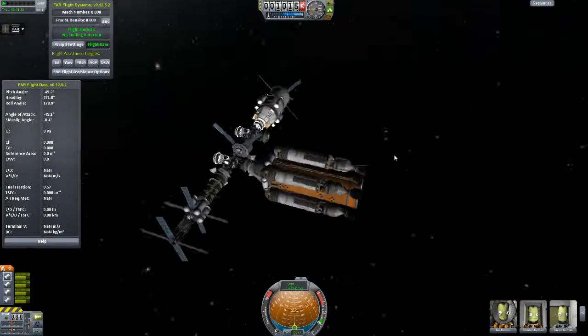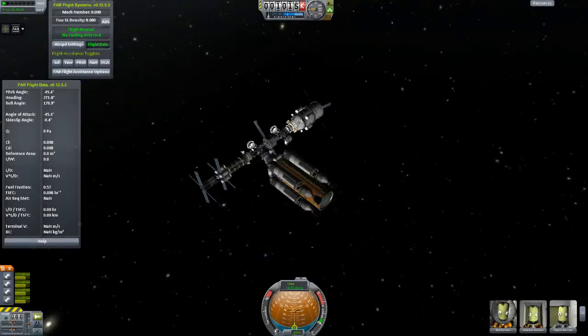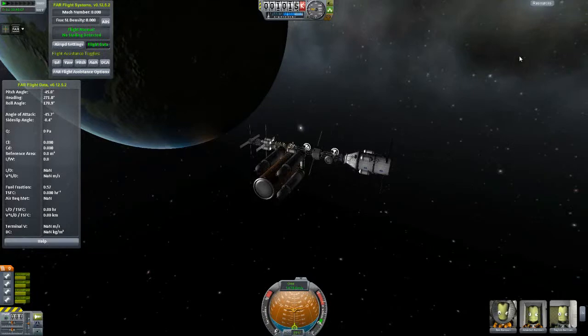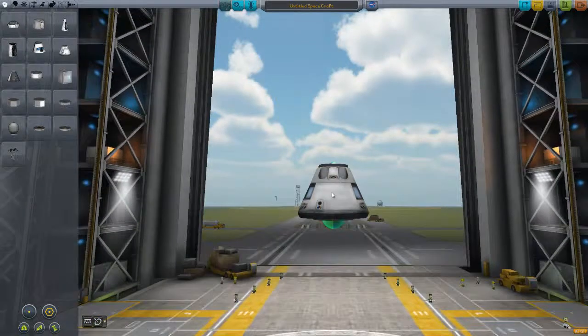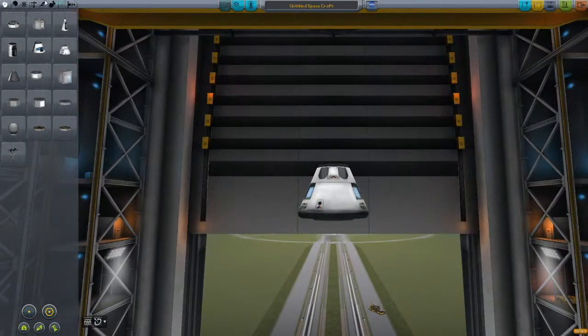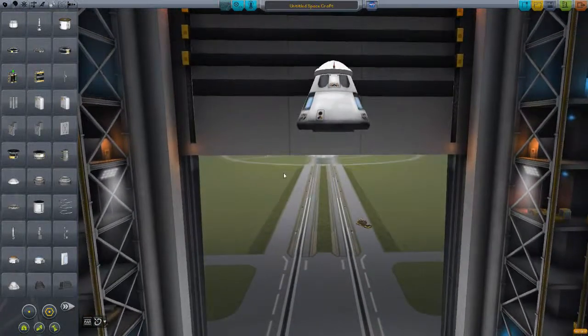The next thing I'm going to be docking onto this is a lander module — basically one where if something goes wrong and I need to recover my Kerbinauts, I want to be able to get off the station and land on Kerbin safely. The most important part at this point is the payload. You really have to pay attention to what your payload is, because if you do it wrong, you won't be able to dock without breaking stuff.